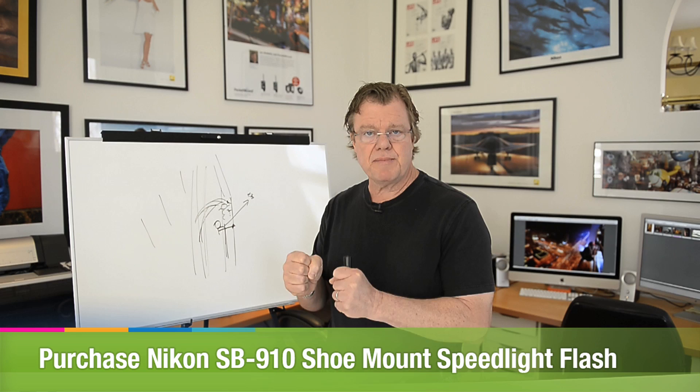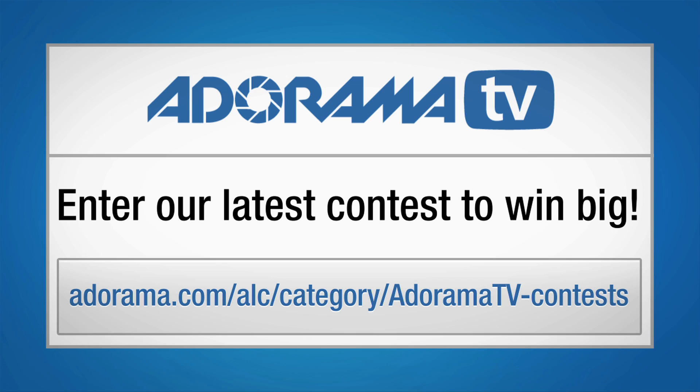I wouldn't have a prayer shooting that sharp if I didn't use flash. The mechanics are fairly simple: one flash freezing and sharpening my subject, and then the rest of it just becomes an available light exposure. The key challenge for me is to hold my camera steady during that time and let the flash do its work of sharpening the image.